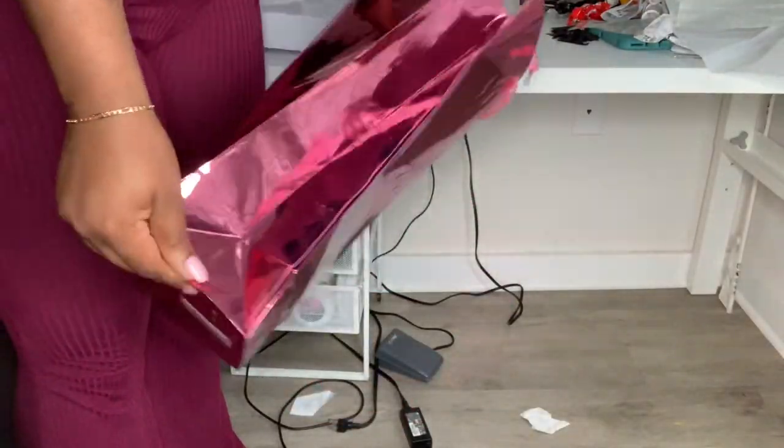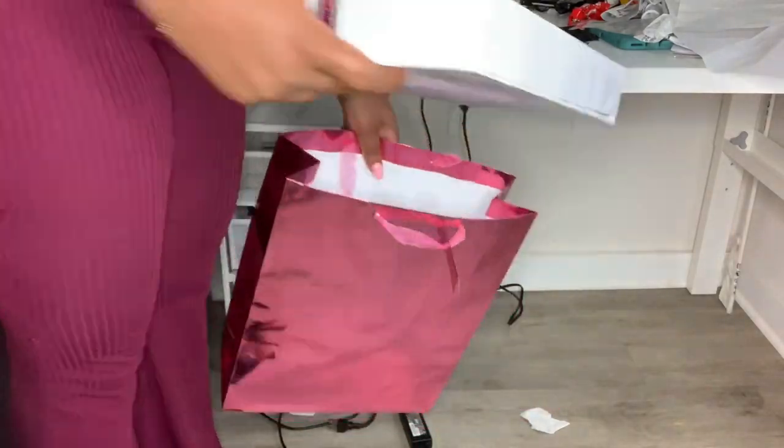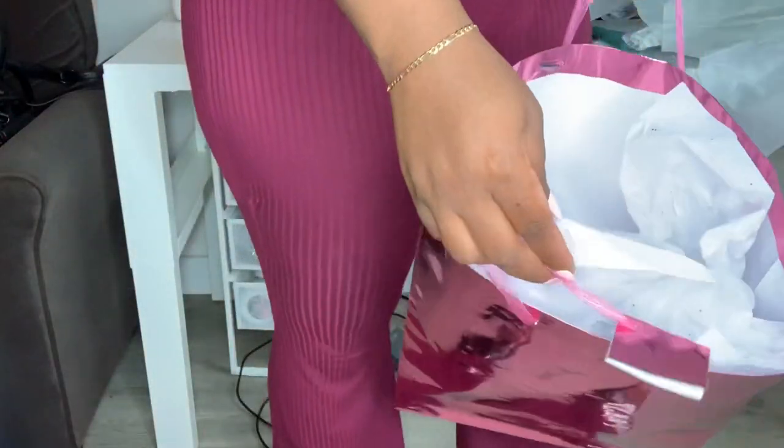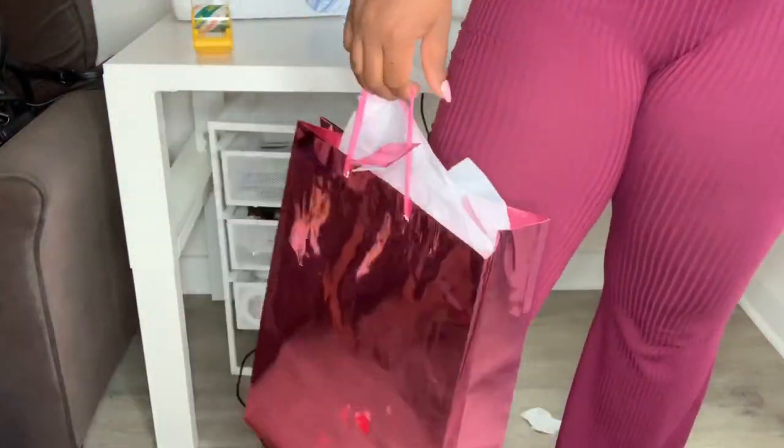Now I use these big bags that I get from Dollar Tree. I place the box inside of the bag and put some wrapping paper inside to make it look like a gift. And that is pretty much how I package up and deliver all of my local wig orders.